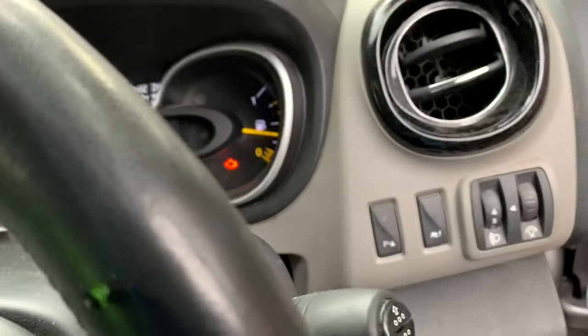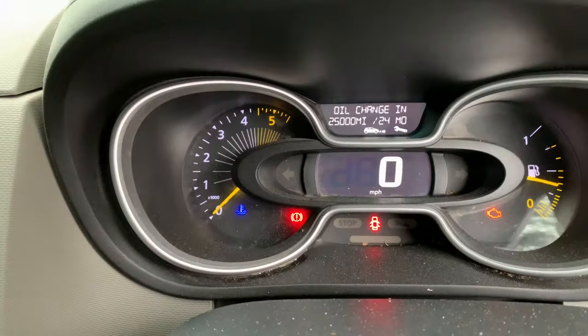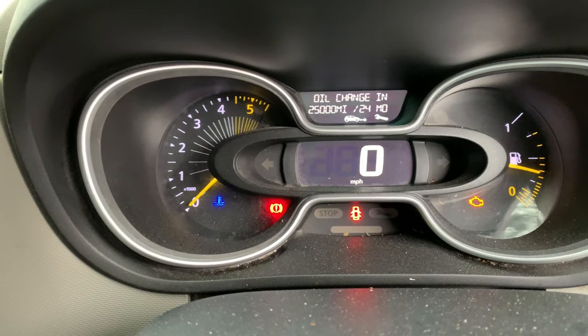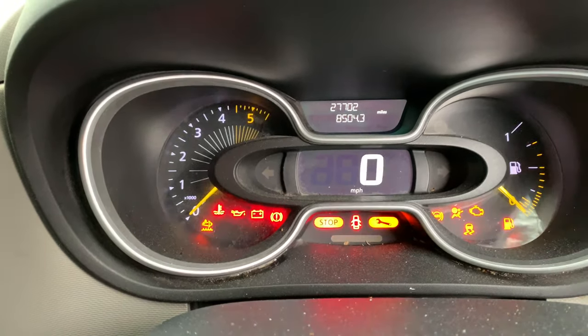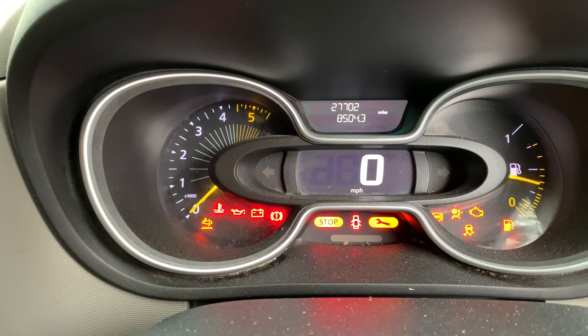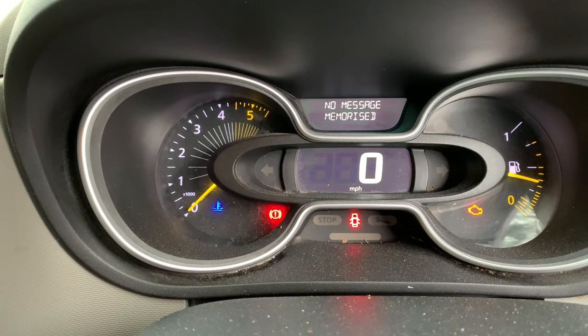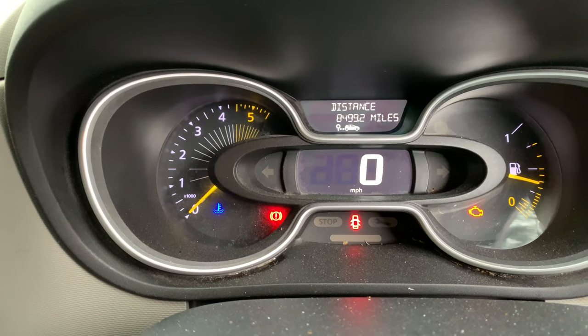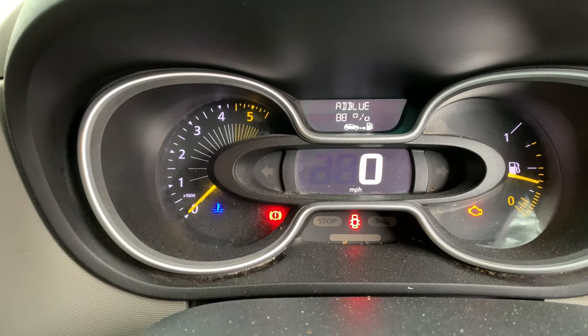Take your finger off and that is the service light all done and reset. Switch the ignition off, switch it back on — no message. That's how you reset the service light on a 2016 plate Renault Trafic van.